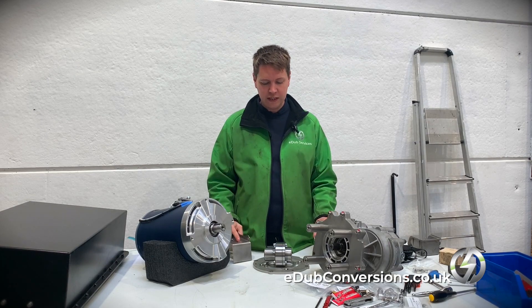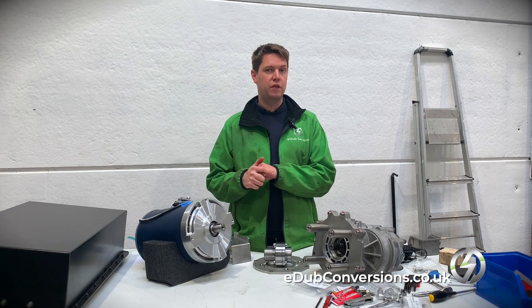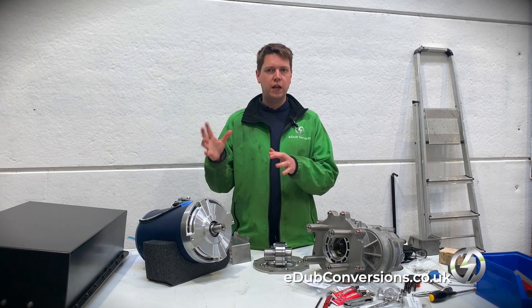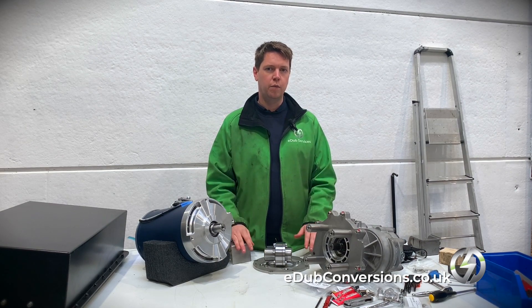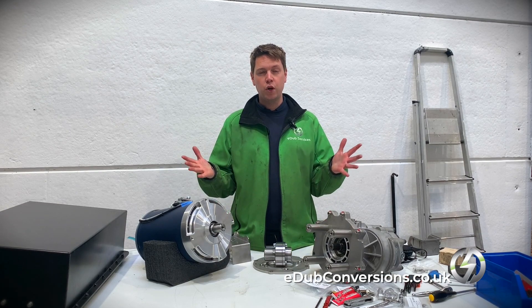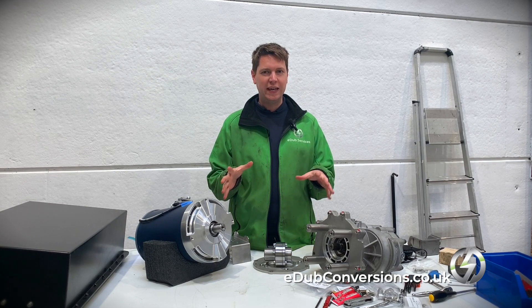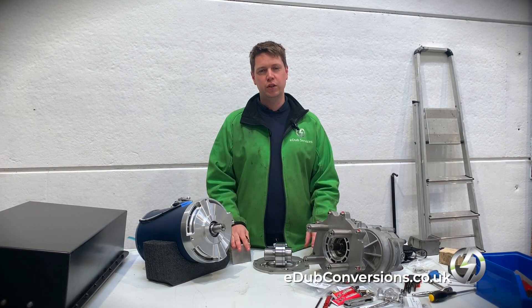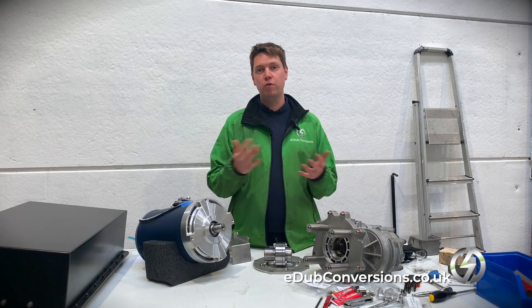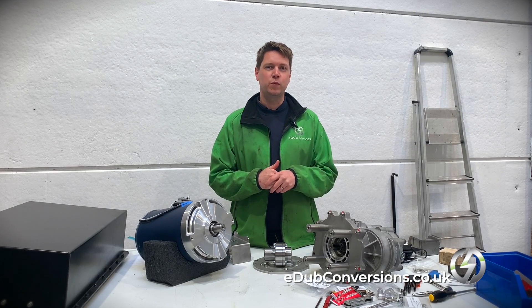So the next step is we're going to start bolting all this together. Keep an eye on our Instagram channel to see the updates on how that's going. There will be videos in the future to show you how the battery box is going to come together, and that will give you some information about how a build like this — which is a reasonably straightforward build — is put together so well by a company like us, EW Conversions. Thank you so much for watching. If you've enjoyed this video, please let us know — it's a little bit more techy than what you normally see. Please let us know what you think, like the video, and subscribe if you haven't already. Thanks again for watching and we'll see you really soon.